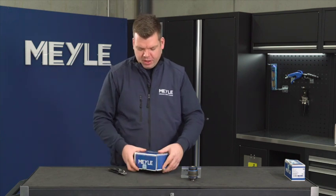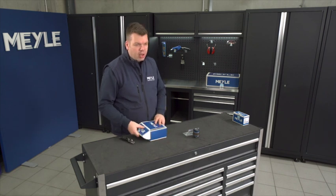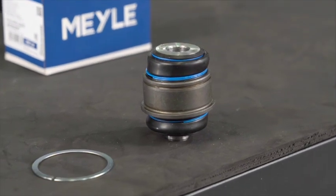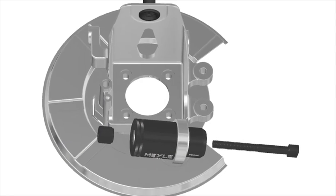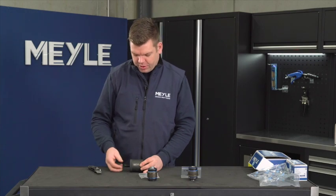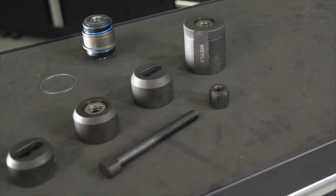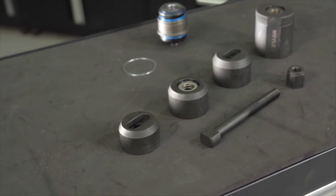We have this available together with the toolkit. This kit is comprised of the part itself, and then we have the pressing tool. The pressing tool is comprised of several parts: we have these pressure pieces — a big one and a small one to press out, and then a similar sized one to press in, together with the bolt and the nut.